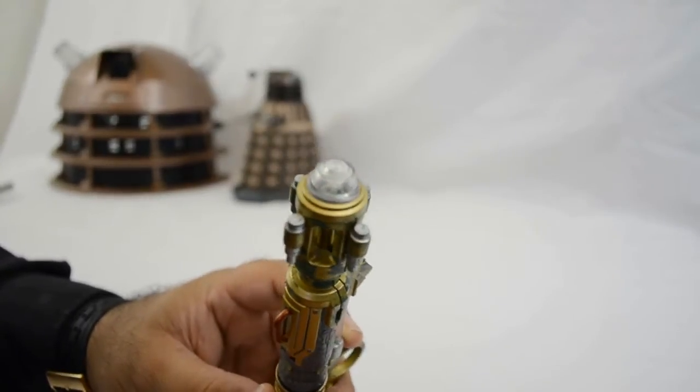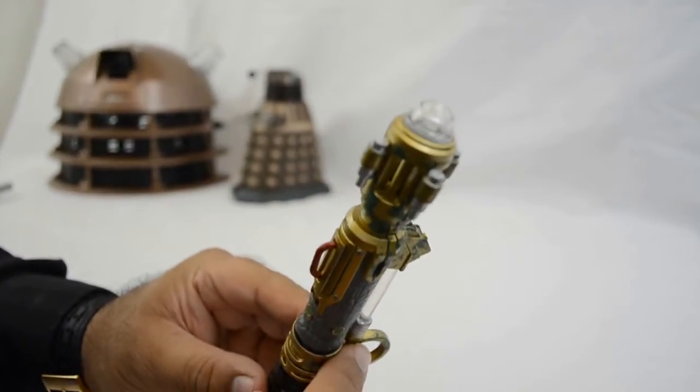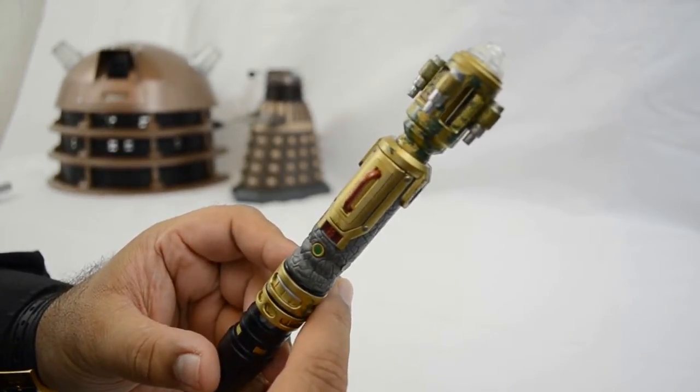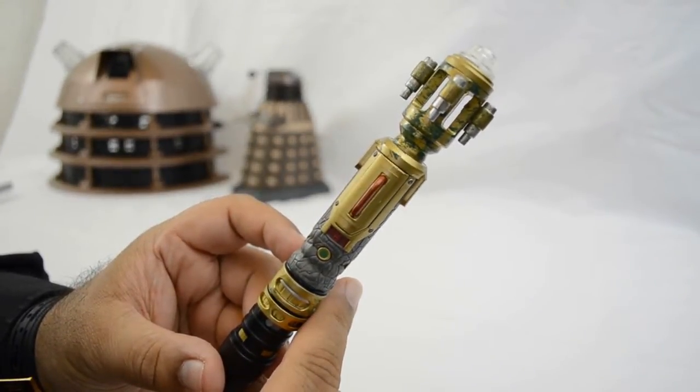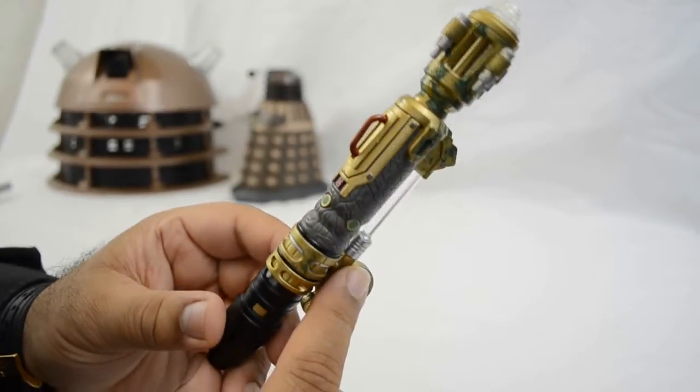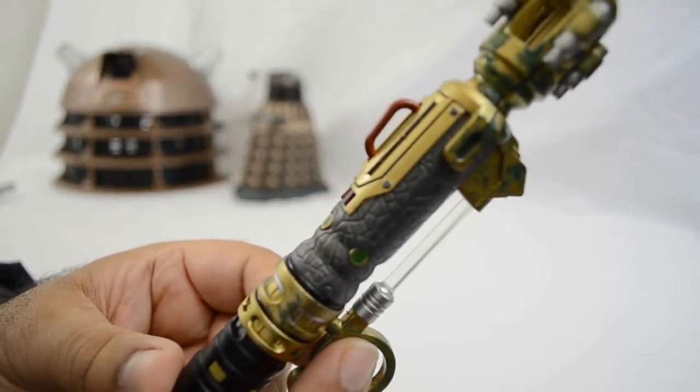This replica I feel is by far the best. Some of the features that stand out are the dampeners at the top of the sonic screwdriver, and also the glass tube as well as the loop which is meant for the little finger.